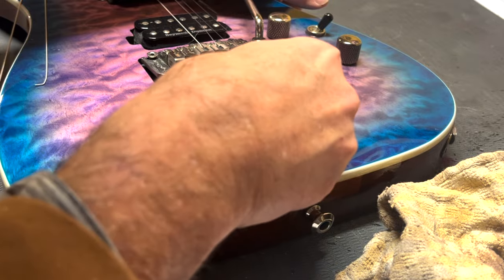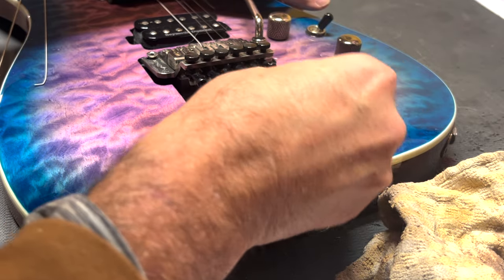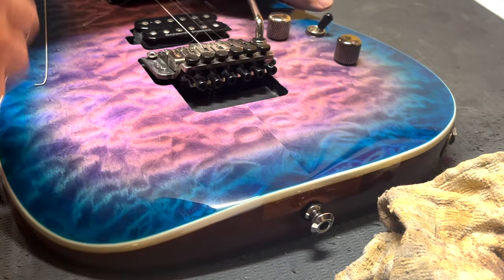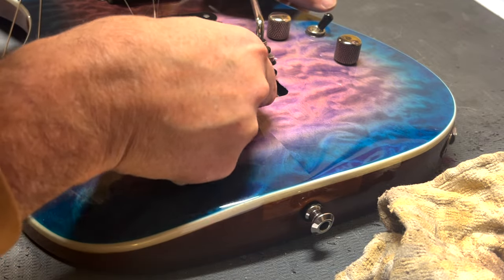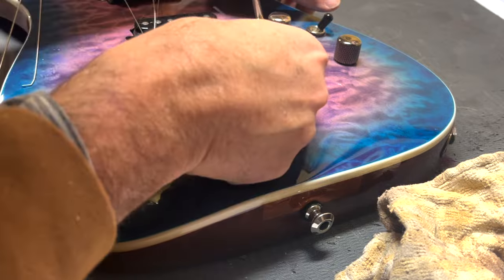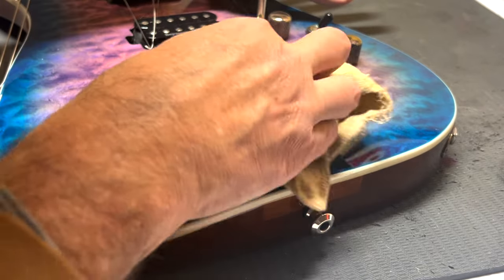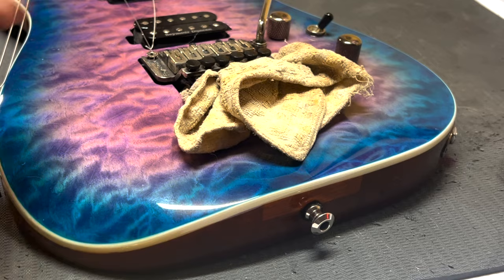There's more than one way to skin a cat. I'm going to take these strings out of the saddles and then tighten the saddle screws back down just to protect those little square blocks from falling out, because I may flip this guitar over to polish it. I'm keeping my hand on this bar because the springs are causing it to have tension. Now I've put this cloth under there, so we're stable.